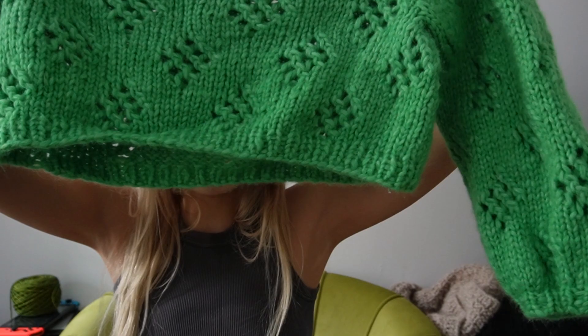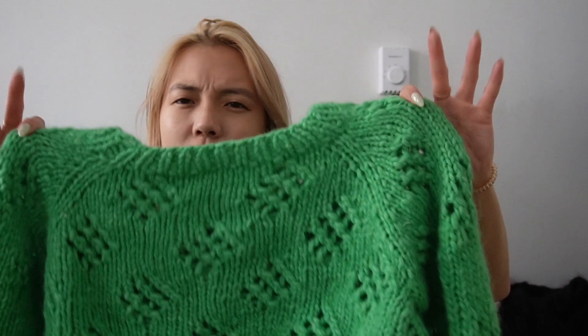This one took me months to finish for no clear reason. It's the Diamond in the Rough sweater and I made it in Sandiskarn Coast held double in bright green — kelly green, spring green, I don't remember which. For some reason it took me like three months to finish the second sleeve.